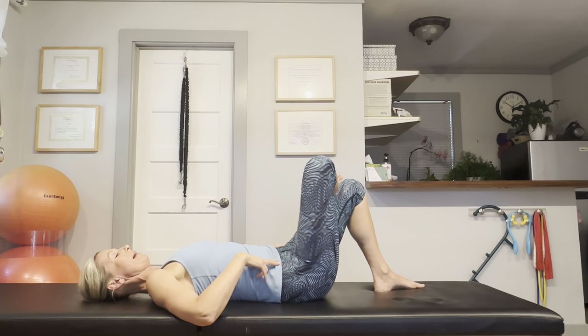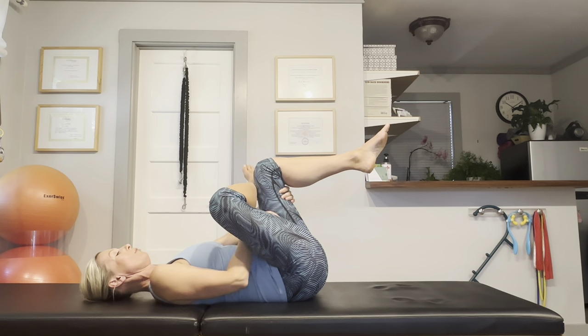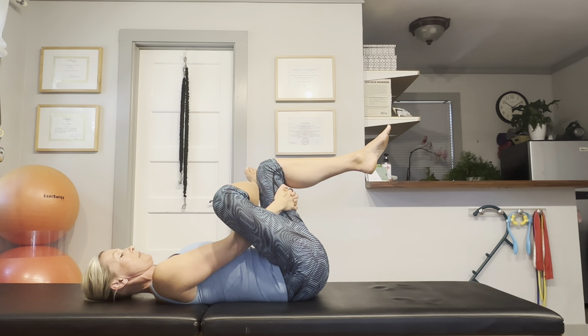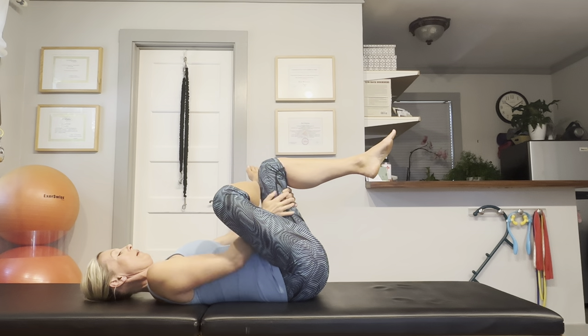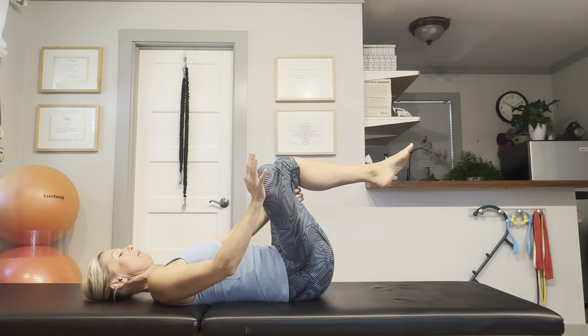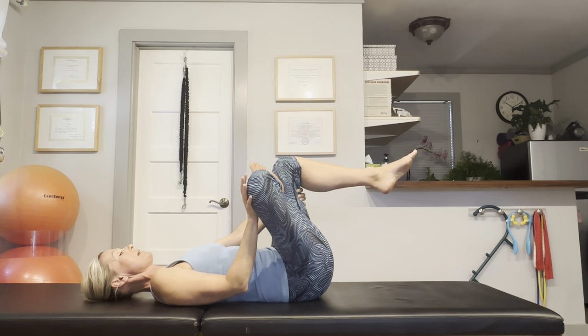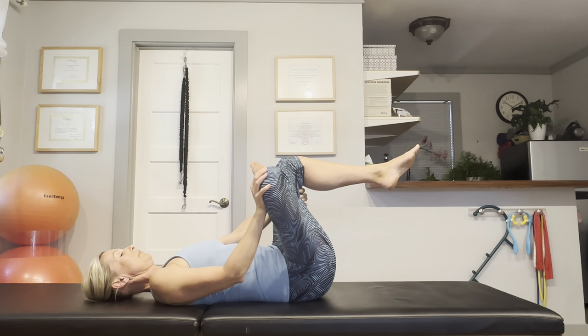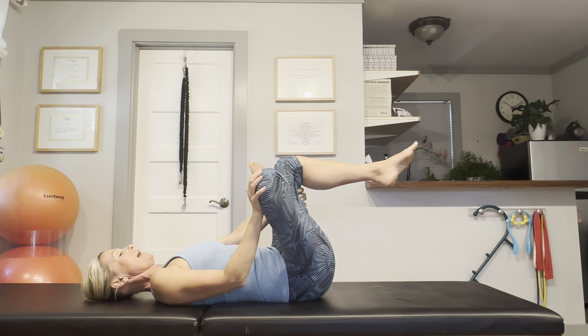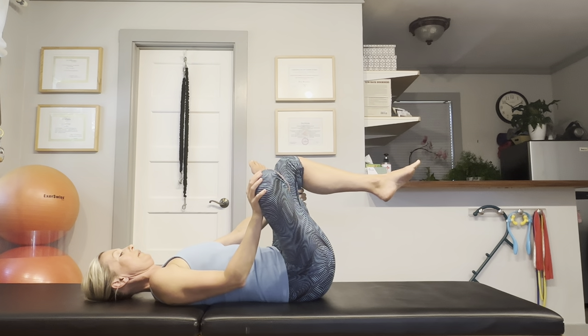Cross your right foot over your left knee and hold on to the back of your left leg. This is to stretch the piriformis muscle — the deep hip rotator muscle in your buttocks where your sciatica pain is. Place your hand on your right knee and push it away from your body. Open up not only the back but the front of the hip as well. Let's hold this stretch for about 30 seconds. Try and take nice deep inhales and exhales, and be sure your lower back is not overarching or overextending.